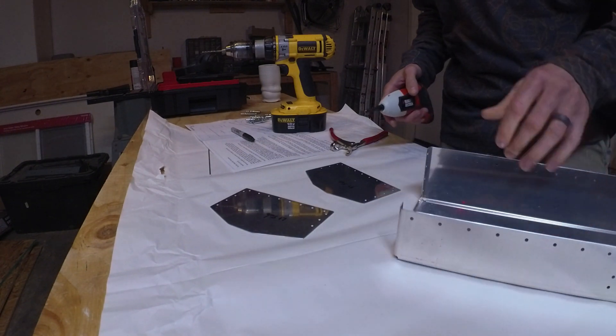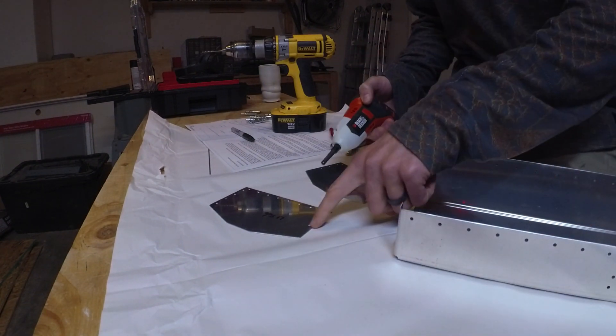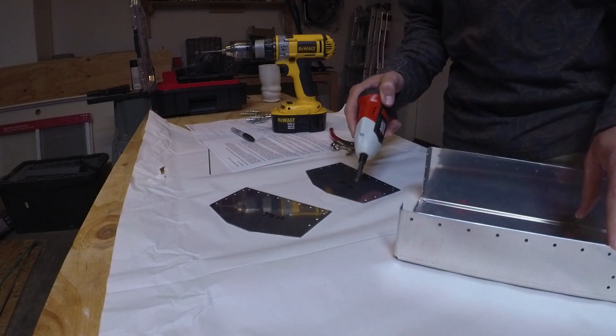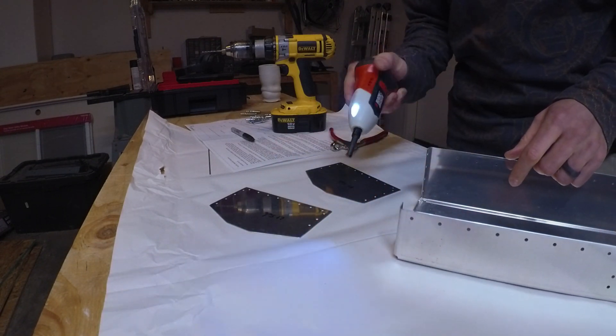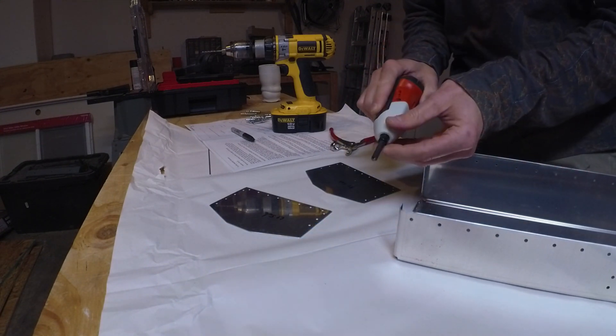So we're back to separate pieces. Now, since we drilled out all these holes, the holes are nice and rough — kind of like the edges when we started — so we'll go through and deburr those with a little countersink, just a single flute countersink.